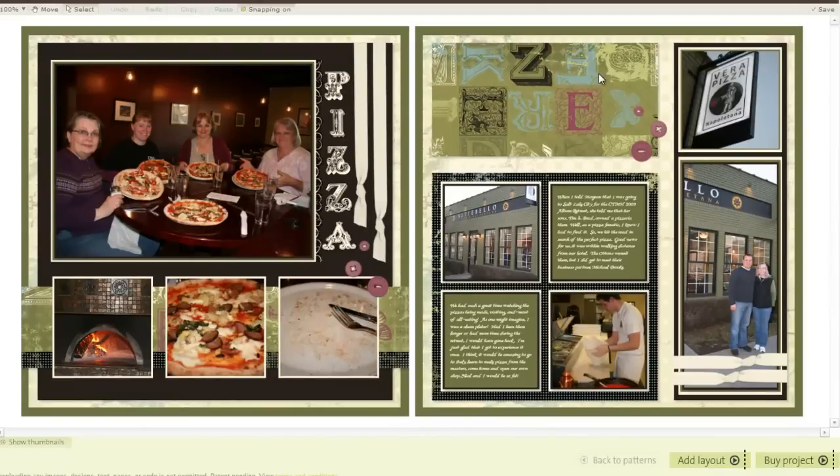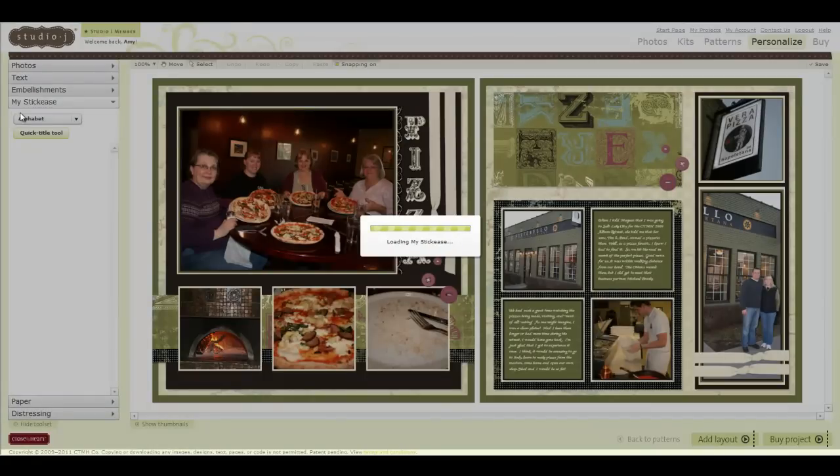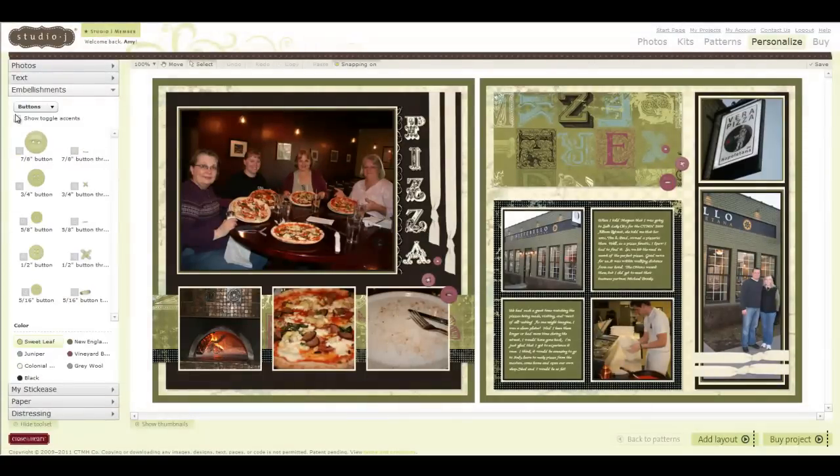I also added some stickies tucked behind all of my mats, and swapped out the ribbon and added my own. Remember I had gone to embellishments and turned off Show Toggle Accents. I can turn them back on and show you they're still there — but I don't want them, so I leave them off.